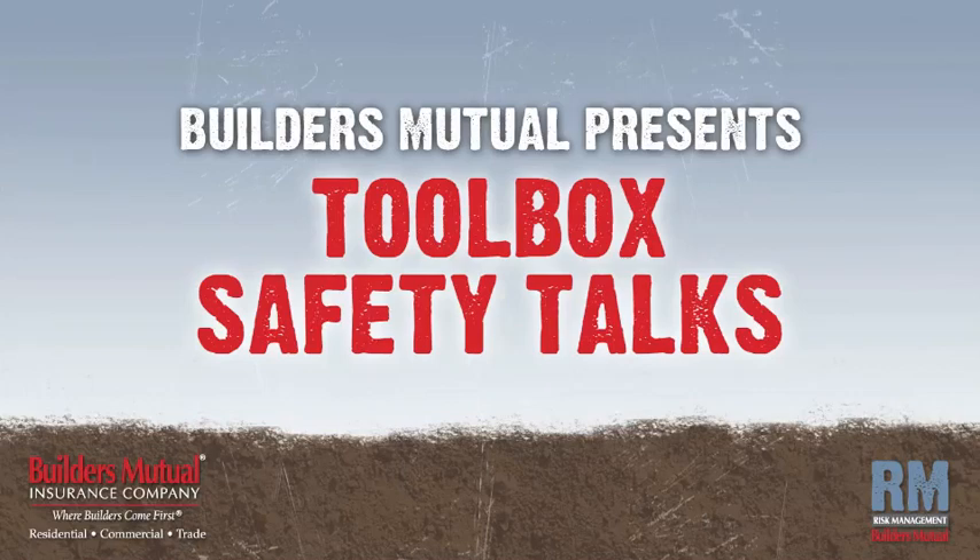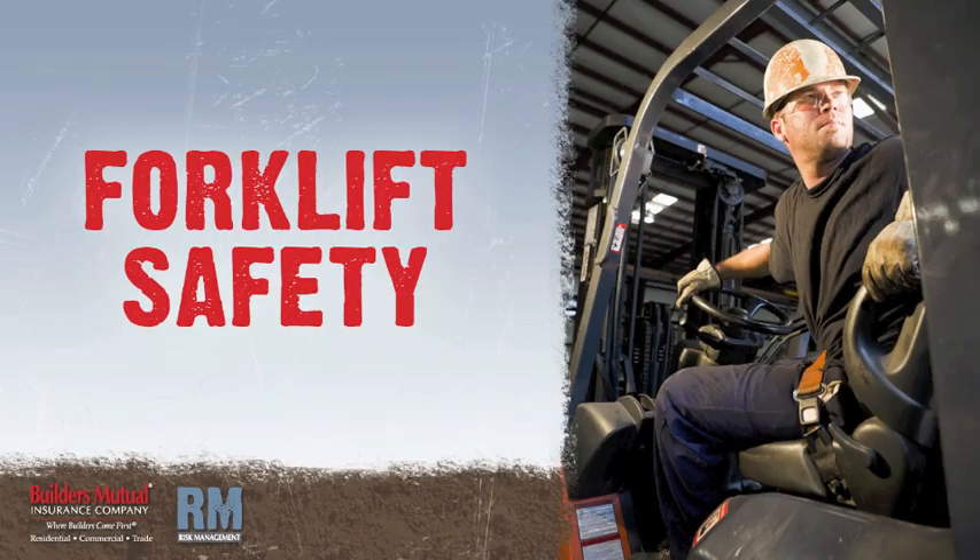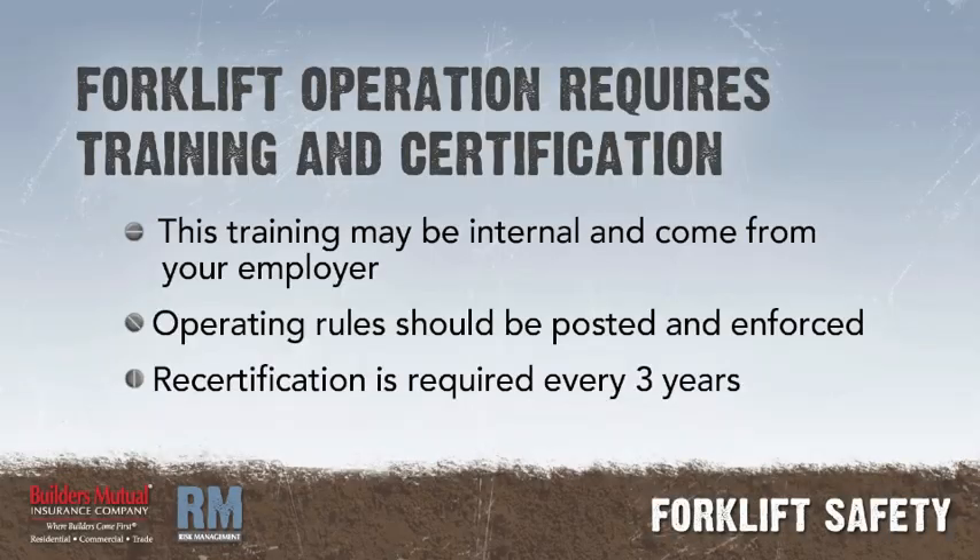Builders Mutual Insurance Company presents Toolbox Safety Talks. In this talk, we'll focus on forklift safety. Only trained and certified forklift operators are allowed to operate the forklift. The employer may create and implement a written forklift operator training program and perform training internally. Operating rules should be posted and enforced. Operator recertification is required every three years.